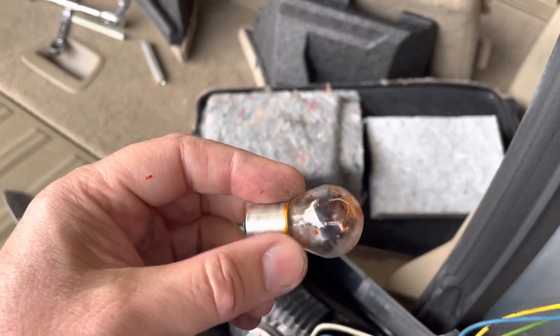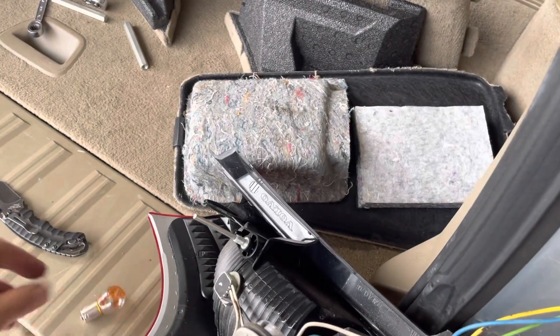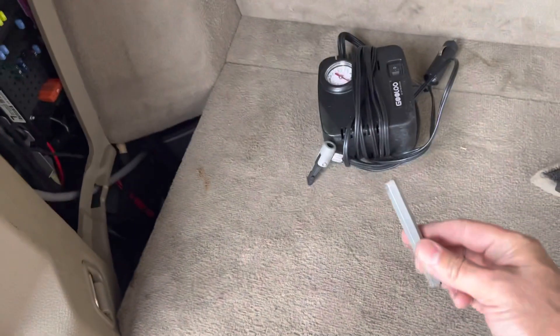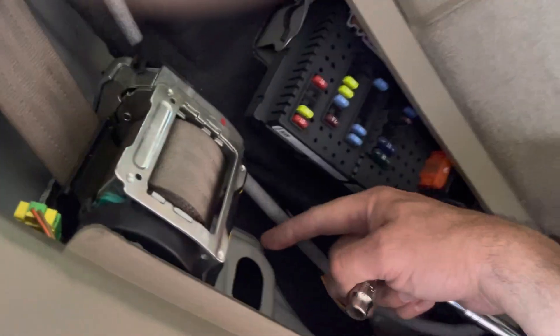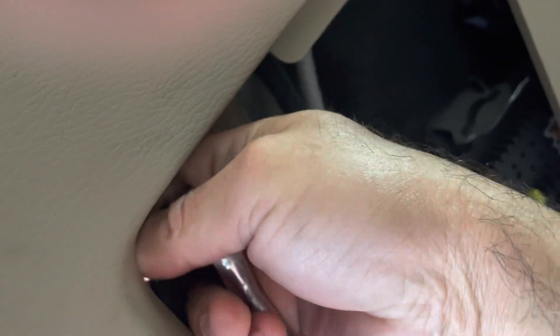It's supposed to be all amber but it's all flaked off, and the bulb is also no good. On the other side, I've already got one of them out on the bottom, so I'm going to do the top one on this side. The bottom one goes in there and the top one goes right up here.